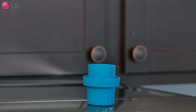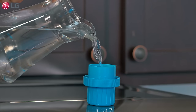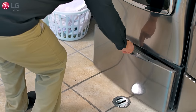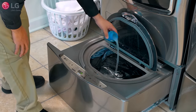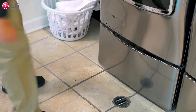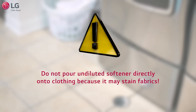Use one-fourth the amount of fabric softener recommended by the manufacturer when washing a normal load, and fill the cup with water to dilute the liquid fabric softener. Press the start/pause button to pause the wash cycle, wait for the sidekick pedestal washer to unlock, slide the drawer open, open the lid, and add the liquid fabric softener into the tub. Close the lid, press the start/pause button to resume the cycle, and slide the drawer closed. Do not pour undiluted softener directly onto clothing as it may stain fabrics.